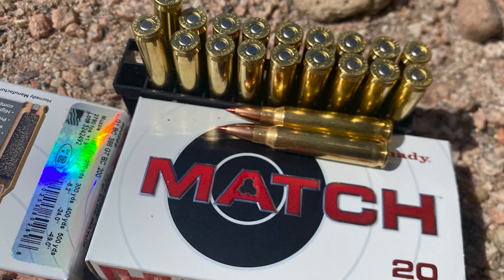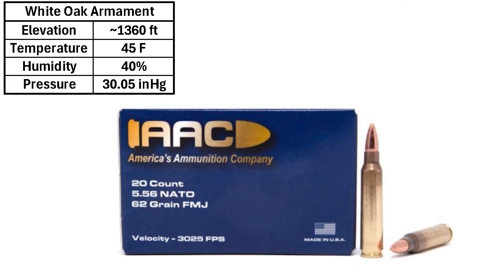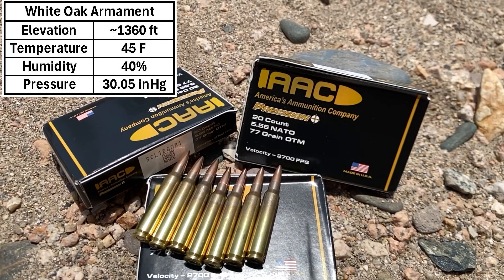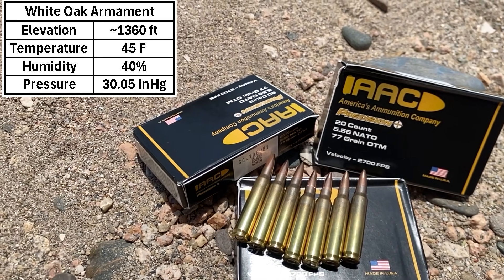Today I'll be shooting three groups. We'll start off with Hornady 73-grain ELD Match, then move on to AAC 62-grain FMJs, and last we'll finish up with AAC loaded with 77-grain Sierra Match Kings. All right, let's do it.